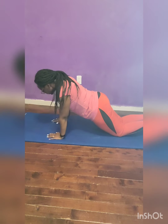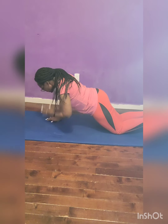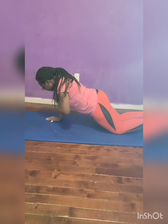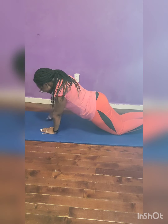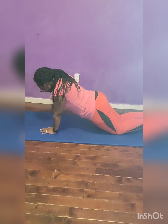Knee plank taps, 40 seconds. Come on, bring it home. Inhale, exhale. Come on, bring it home. Almost done.